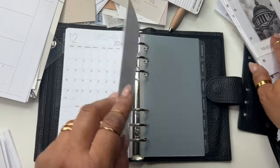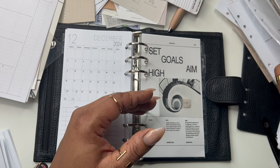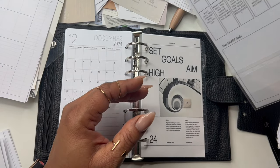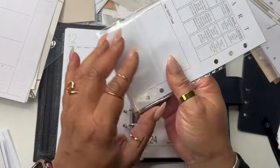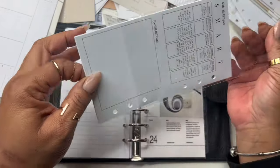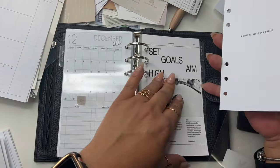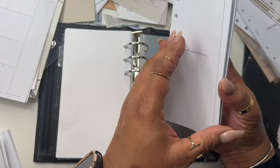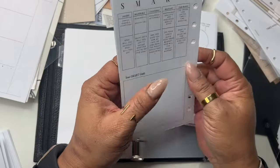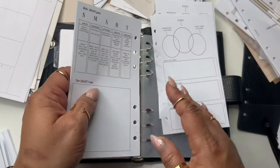Also in goals I have some goals inserts — the time-to-weekly money goals from my shop. I won't need all of them, just a few — maybe not even half a pack. I'm going to put those in.